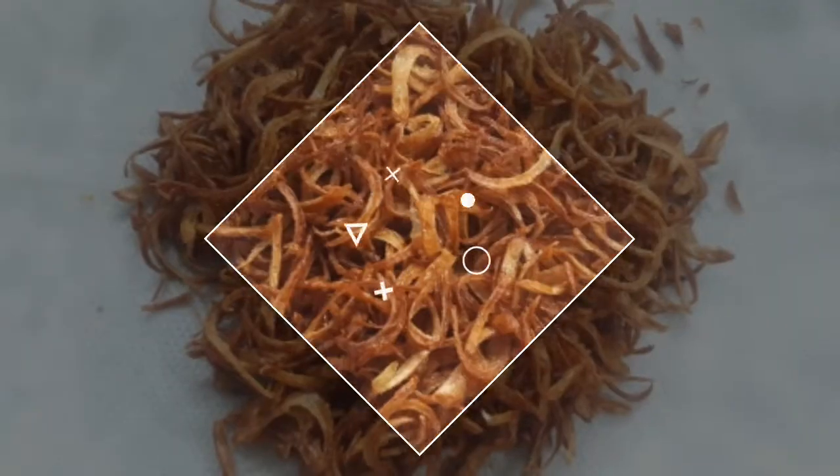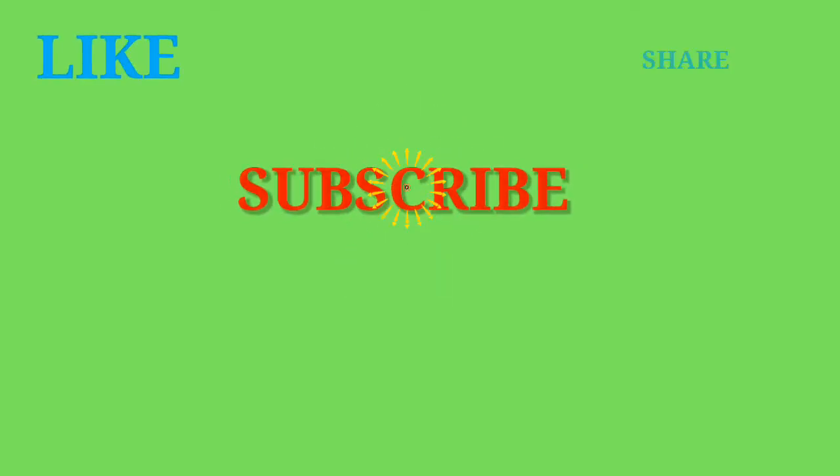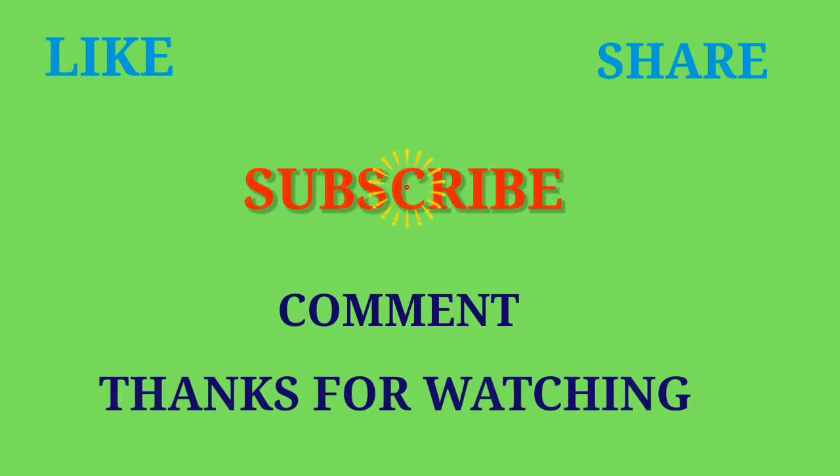If you like this video, please like and share. Please do subscribe to my channel. Thank you for watching.